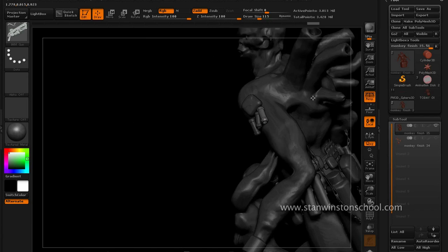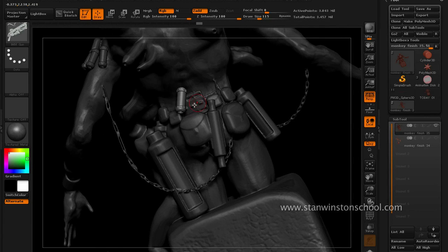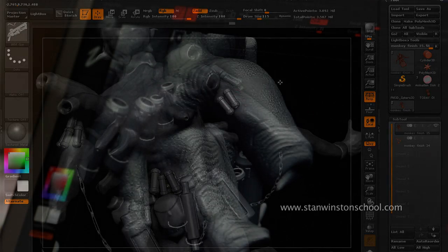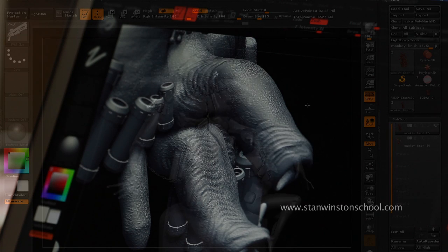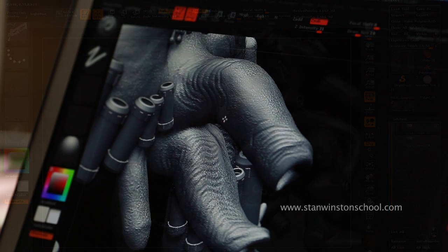I randomly grab one little piece of material and I can start adding extra parts to our character just by simply dragging them on. Adding texture to give it weight — an imaginary weight.